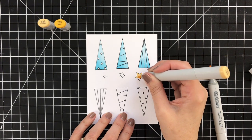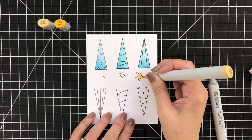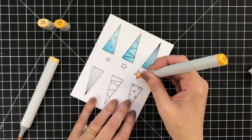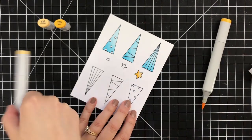For the stars, again keeping it simple — two colors. I think this is Y32 and Y35: laying down the lighter color, and then coming in with the darker color to add just a tiny bit of shading to my stars. And then I will repeat that and finish off camera for the remaining stars.